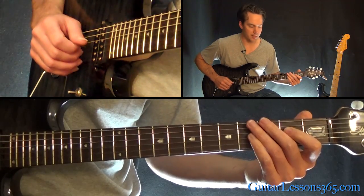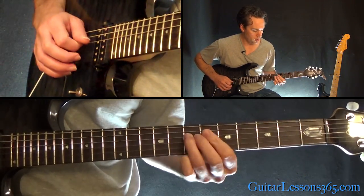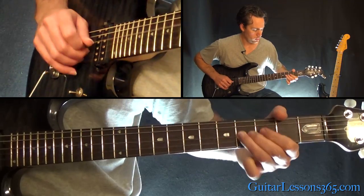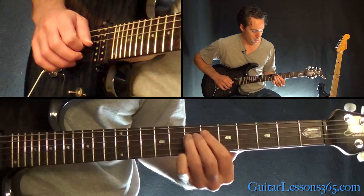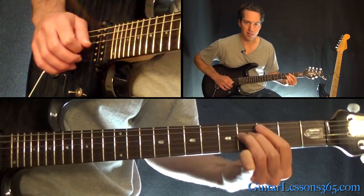From that 2nd fret, we have 2, 4, slide to the 7, 5 to 7, back to 4.